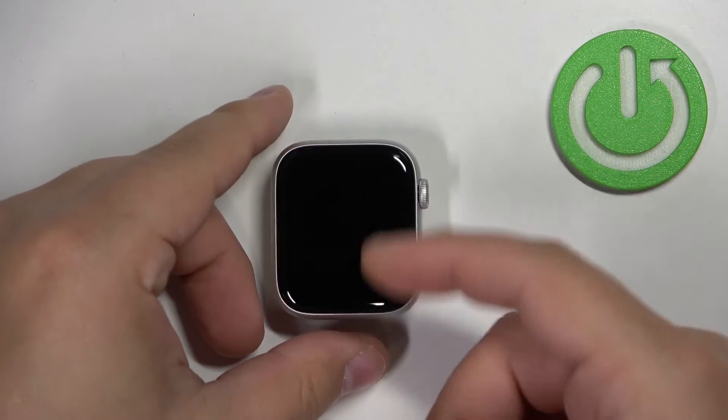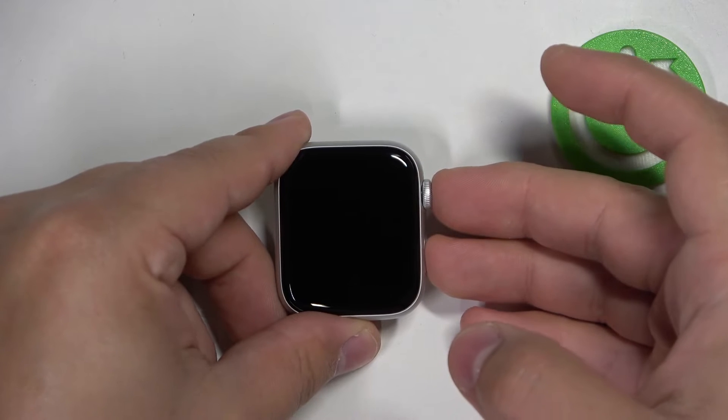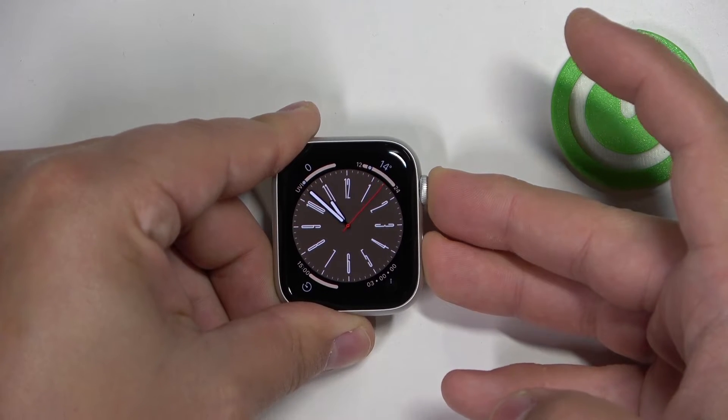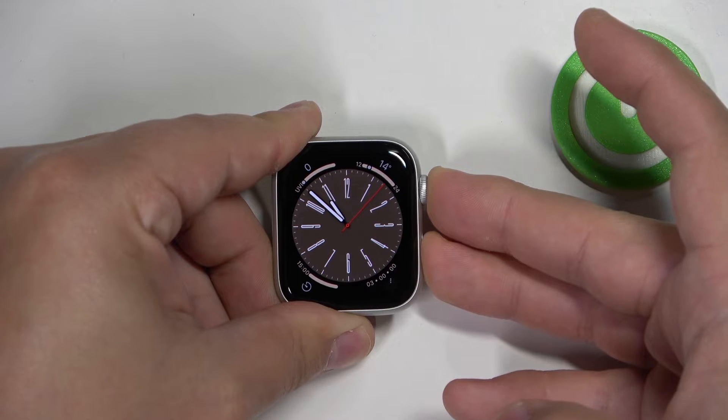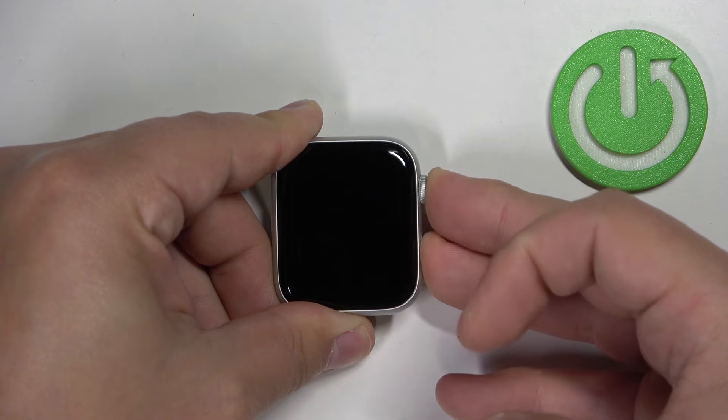Keep holding the buttons for about 10 to 15 seconds — basically until the screen goes black.